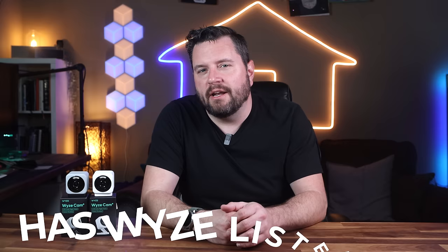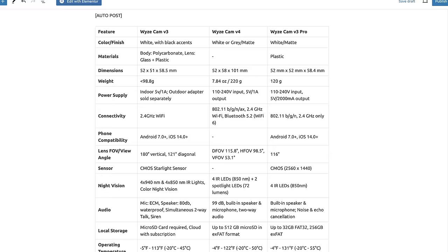And if you're a spec enthusiast, I've put together a detailed comparison chart for the V4, the V3, and the V3 Pro. You can find that on a dedicated post over at my website — just go to the link down in the description. So let's get into it and find out if the V4 can compete in today's camera market.